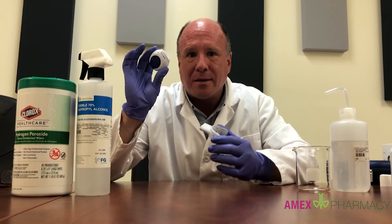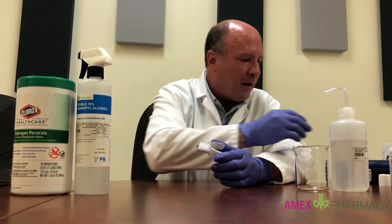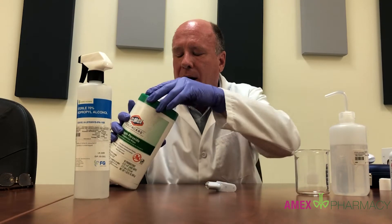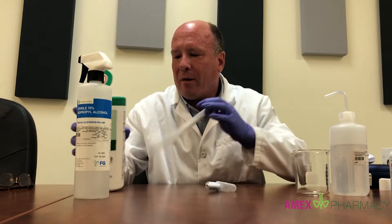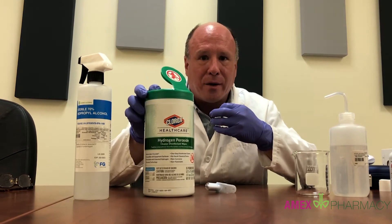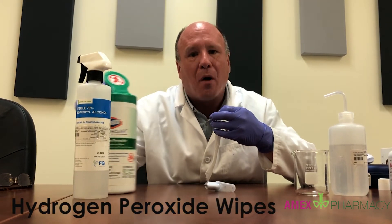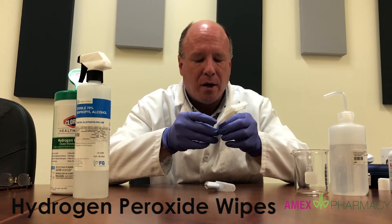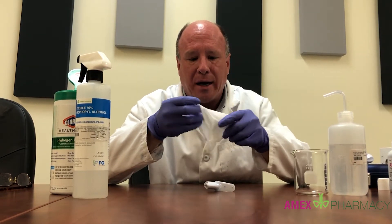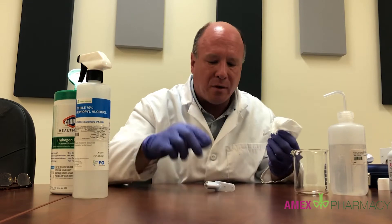You can remove the battery pack, set it aside, or put it on the charger, and simply wipe it down if you've gotten it dirty. We recommend these Clorox wipes — they say Clorox but they're actually hydrogen peroxide wipes, not bleach.